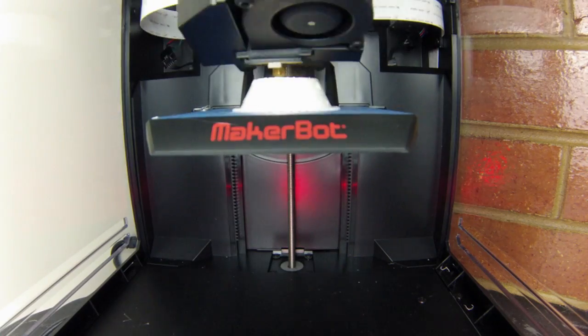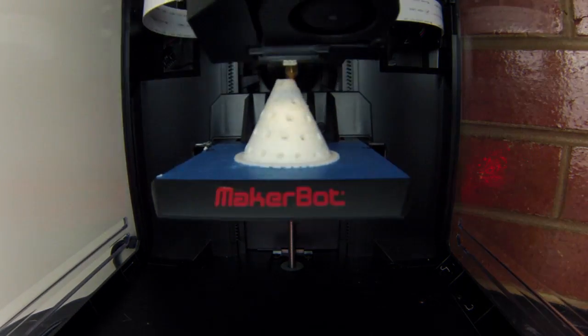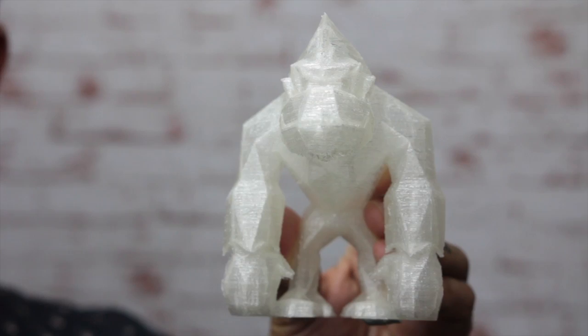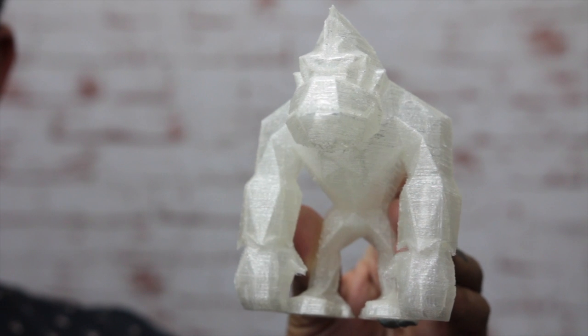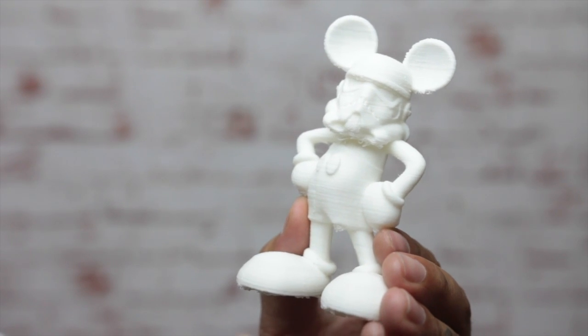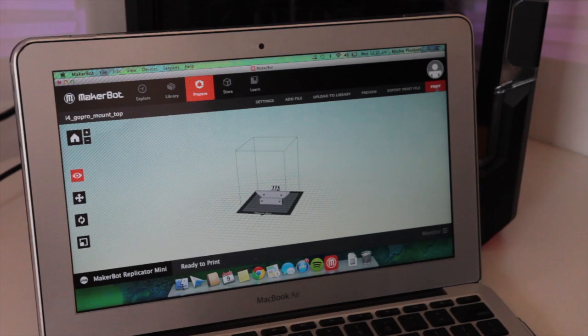The MakerBot Replicator Mini is something for everyone. If you're a hobbyist, you can print replacement parts, or if you need a new mount for your GoPro you can do that as well. In my case it was all of these things, which made it really great to have in the house. I even used it for my wedding recently, with these lollipop holders to have on the tables. The list is endless — 3D printing isn't just for big companies anymore; there are more people like you and me using it to print practical things while having fun with them.